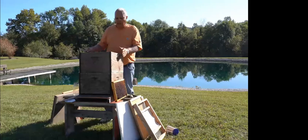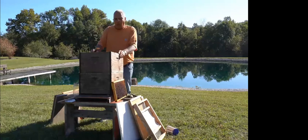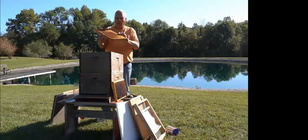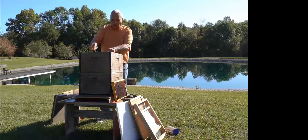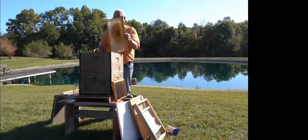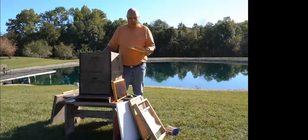Here in southern Indiana we don't have tremendously cold winters. If it does get colder, I do some more insulation to help them. I go through the box to see where the brood's at and how well the queen's doing. If I come to a frame in the middle of the box that's not drawn all the way out, I try to rotate that frame out and put in one that is fully drawn.